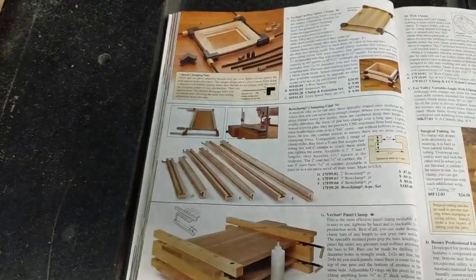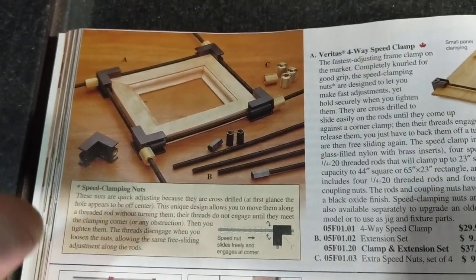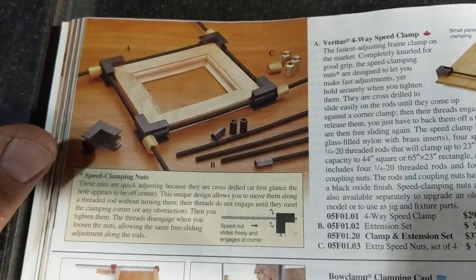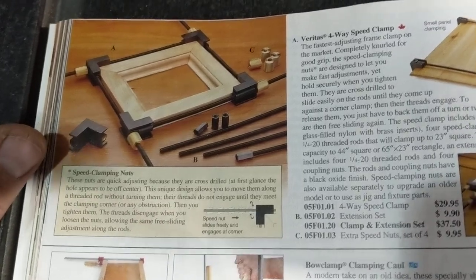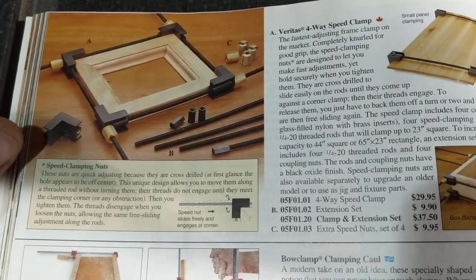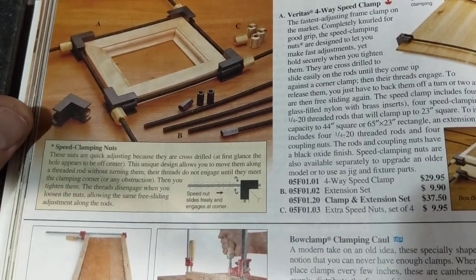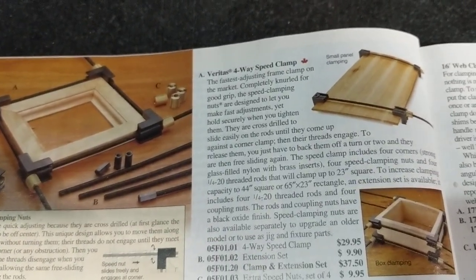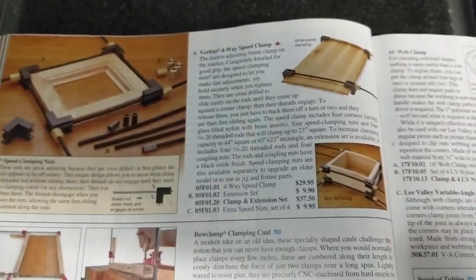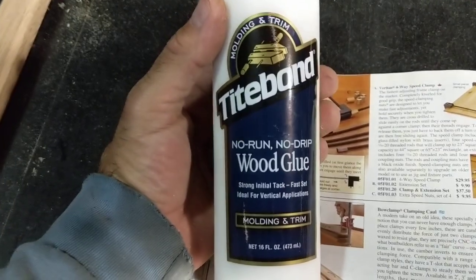I just want to talk about these clamps from Lee Valley. They're four-way speed clamps and they work awesome — I can't tell you how awesome they work. I have the extension set, so if you freeze that you can see what size you can do, and you could just keep putting them together. They're good for frames, small boxes, little projects, small panels. They provide a good amount of clamping.